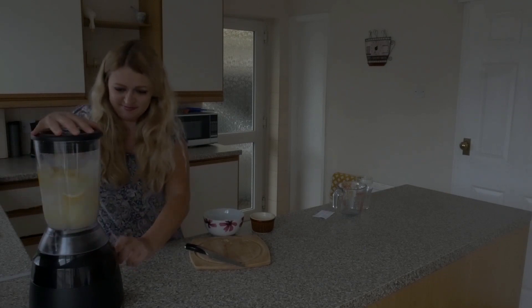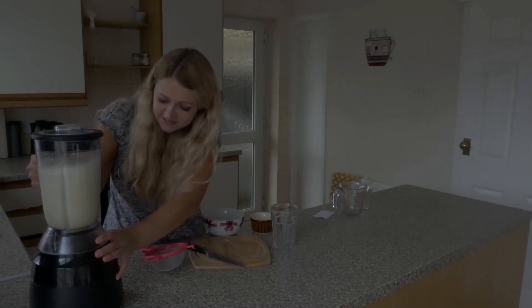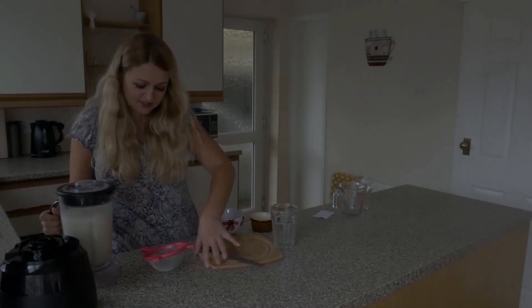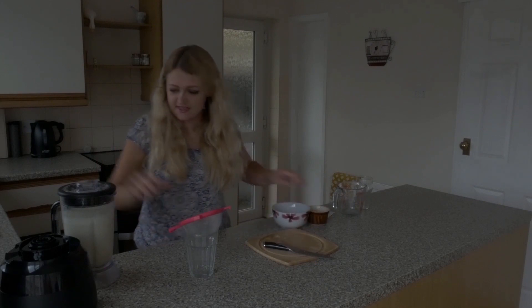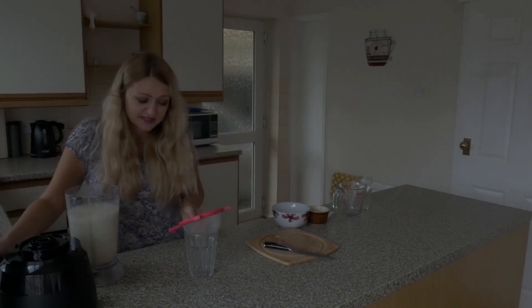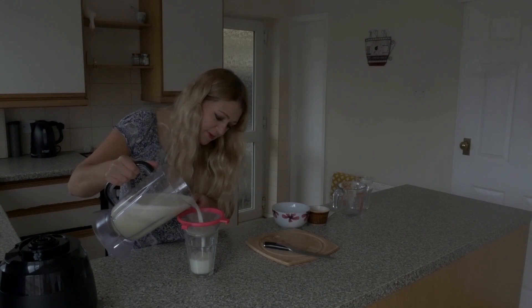Okay. Once it's blended and you've got rid of all the bits and the ice, because we've added everything together, we need to strain it — so you need a sieve. I'm just going to pour this in here. It depends how much you want in the glasses. Obviously we don't want the bits, we want proper homemade lemonade.